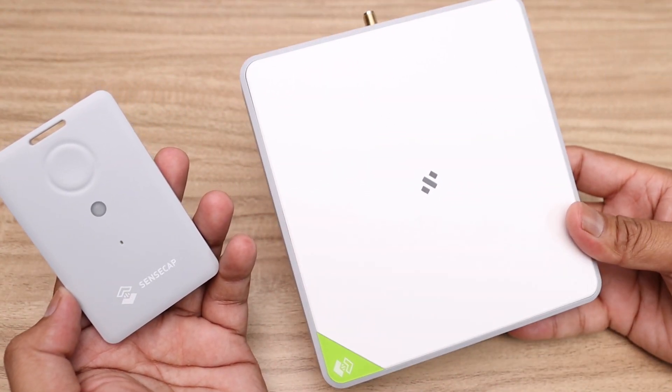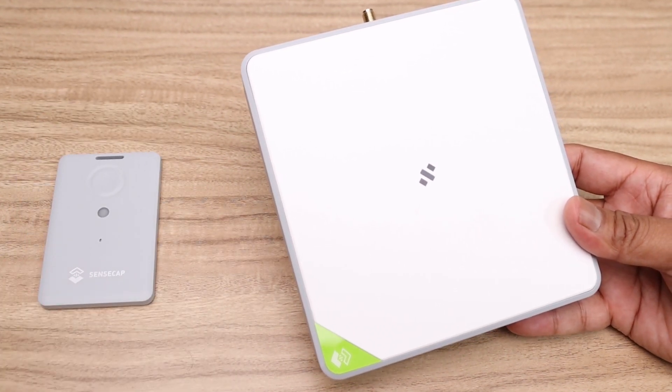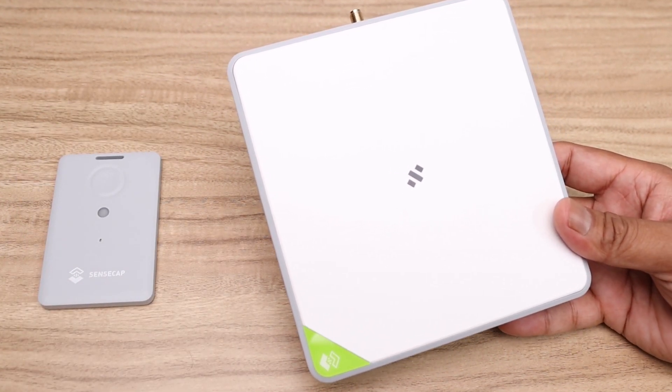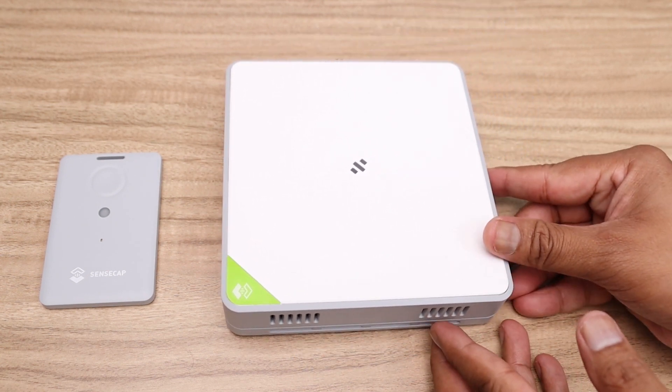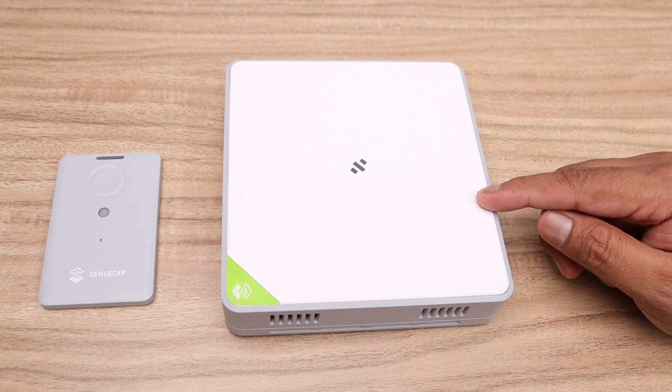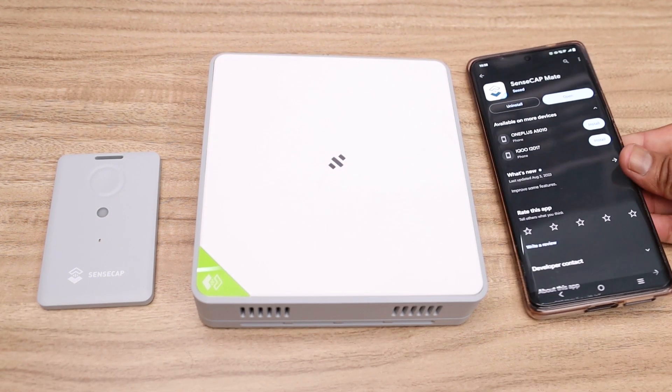Before using this device, make sure you are under the coverage area of a LoRaWAN network. As my device is not under LoRaWAN coverage, I have to use a LoRaWAN gateway separately. Here I am using a Seeed Studio M2 gateway. Apart from the gateway, you will also need the Sensecap Mate mobile application.